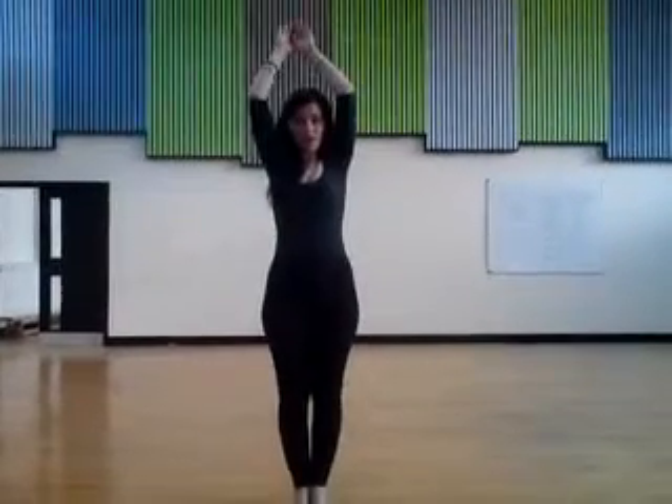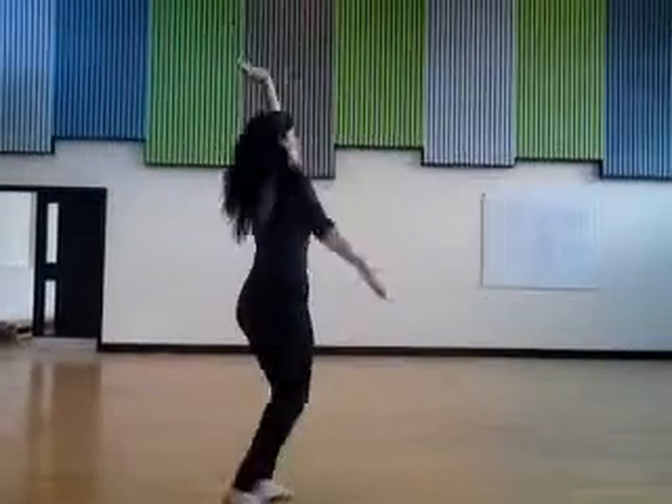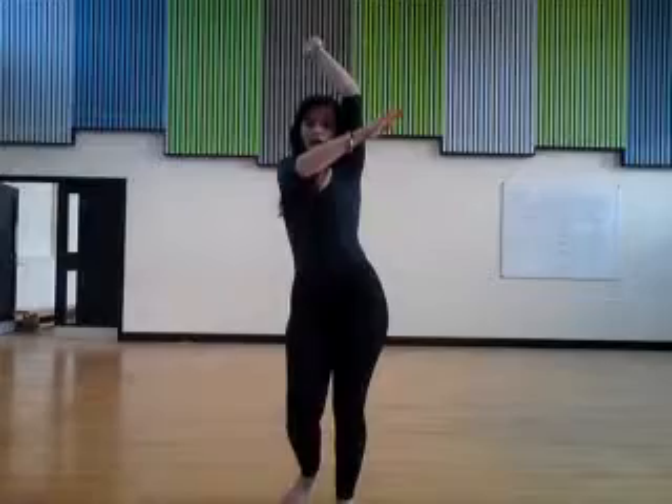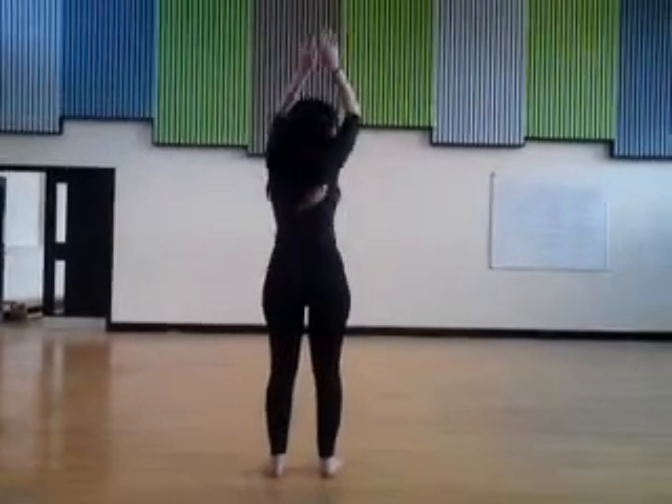And with the reverse, it would be left, right, left, right, left, and right, and left, and right. And face the back.